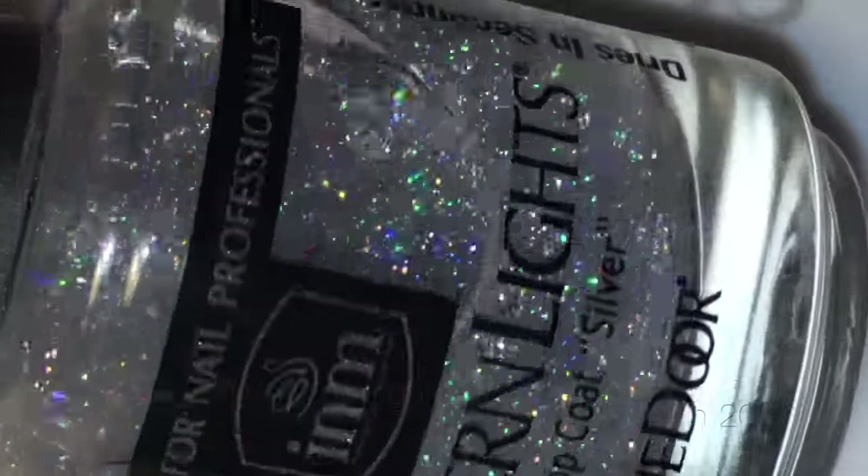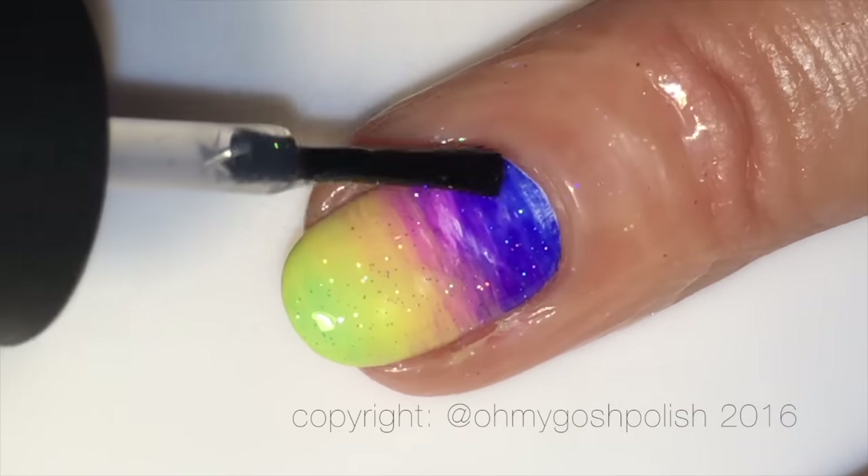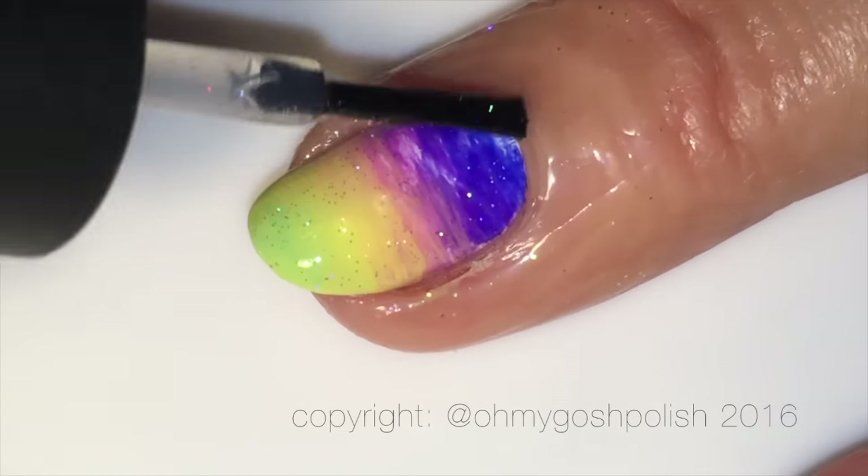I'm going to add a little bit of sparkle using INM Nails Northern Lights silver top coat — it's a holographic top coat that adds that extra little bit of sparkle. It's fairly sparse though, so it doesn't overshadow the gradient behind it.